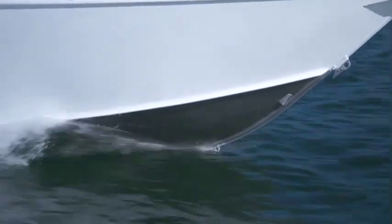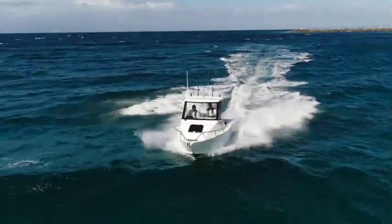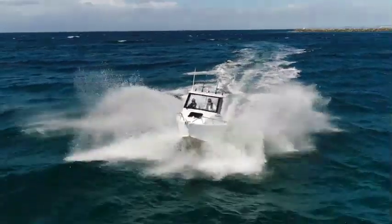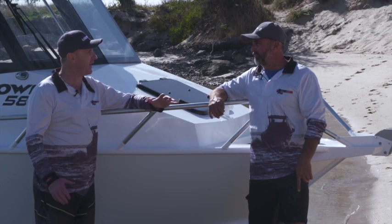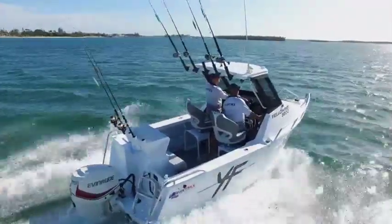The sharp front entry gives a nice, smoother ride through the rougher conditions, and the chine being full length actually gives us a bit more lift in rougher conditions, so the boat's more sure-footed and good in direction. And the 5800 beam-wise, it's actually one of the widest boats on the market in this segment.